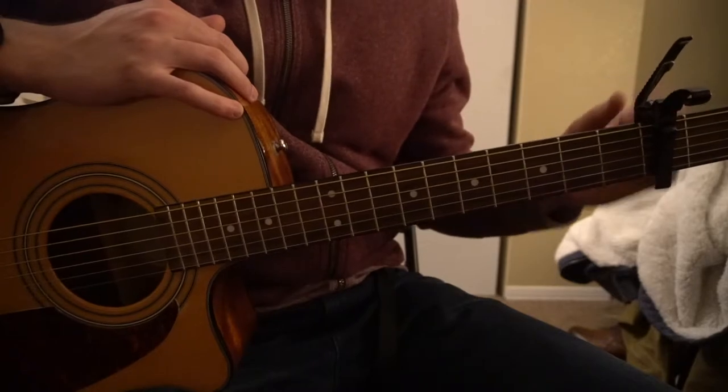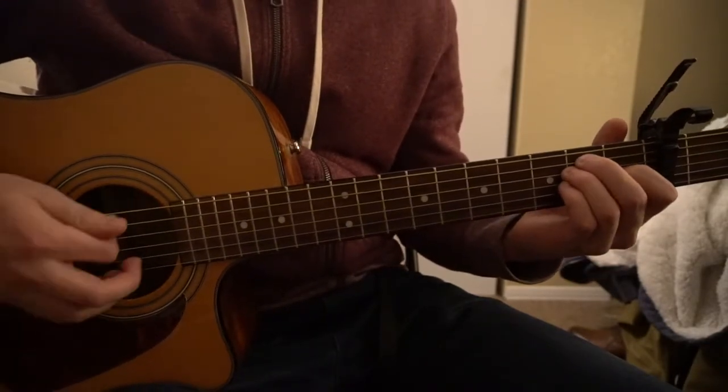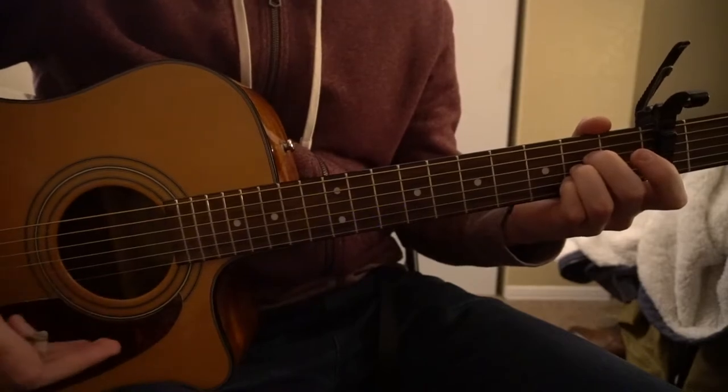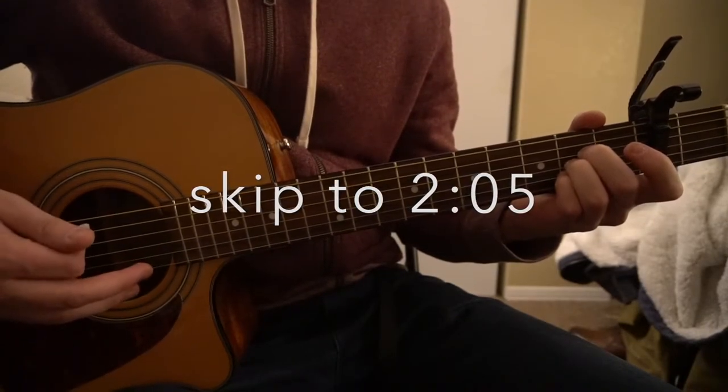We're on standard tuning with a capo on our second fret. We have an E chord, an F-sharp chord, a C-sharp minor, and an A. If you already know how to play those chords, go ahead and skip ahead. Otherwise I'm going to introduce those real quickly here.